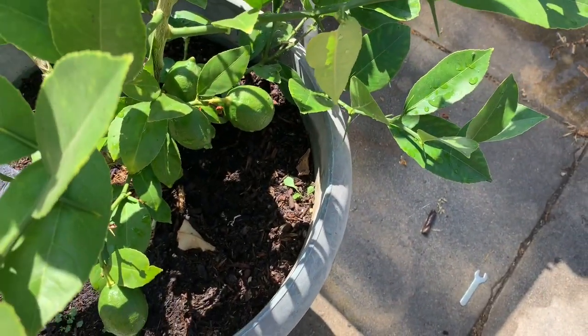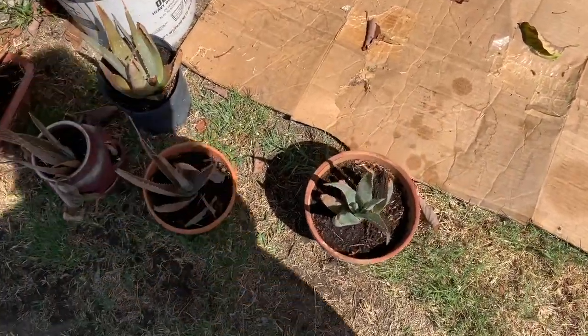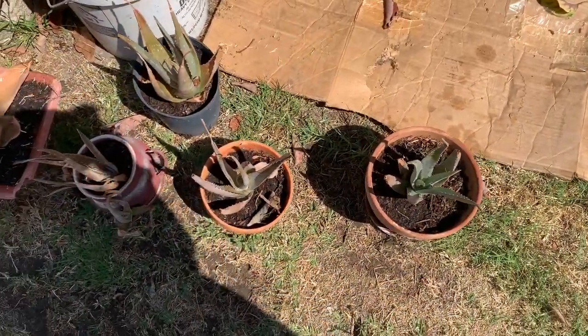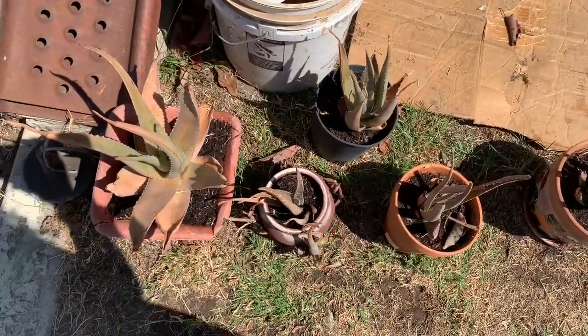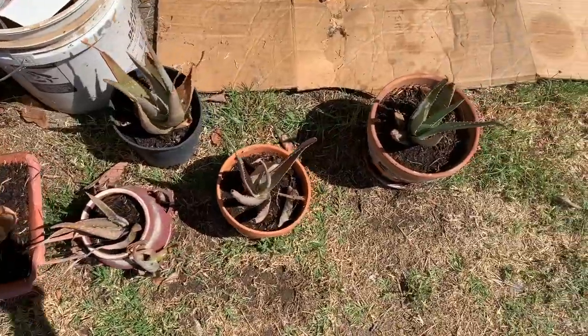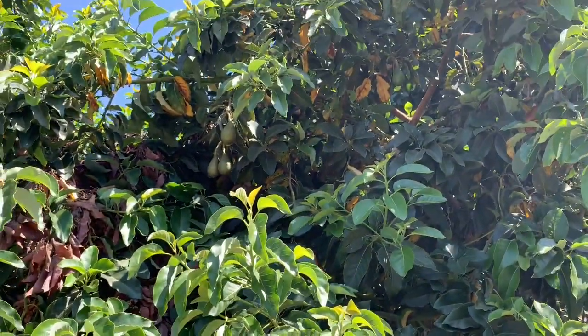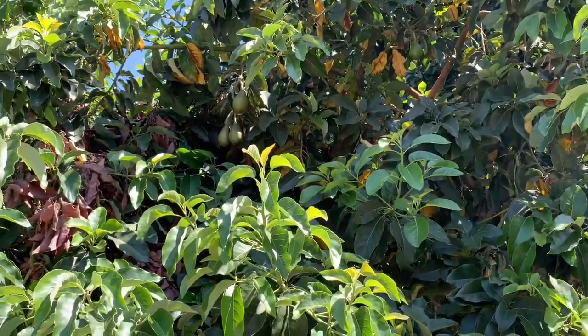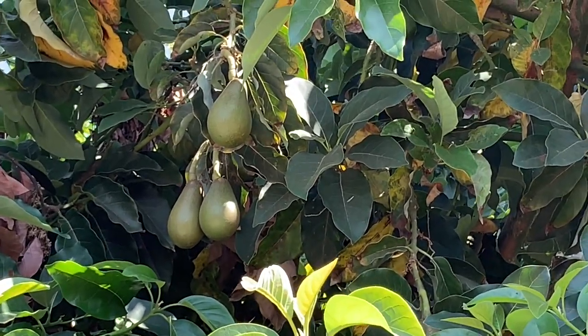These aloe veras were growing around the original plant I showed earlier in the video. I broke them off and propagated them separately, so I have plenty of aloe vera.